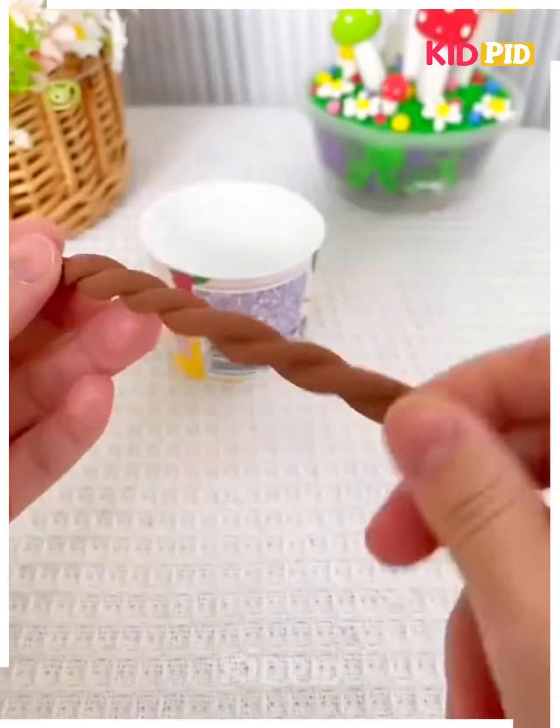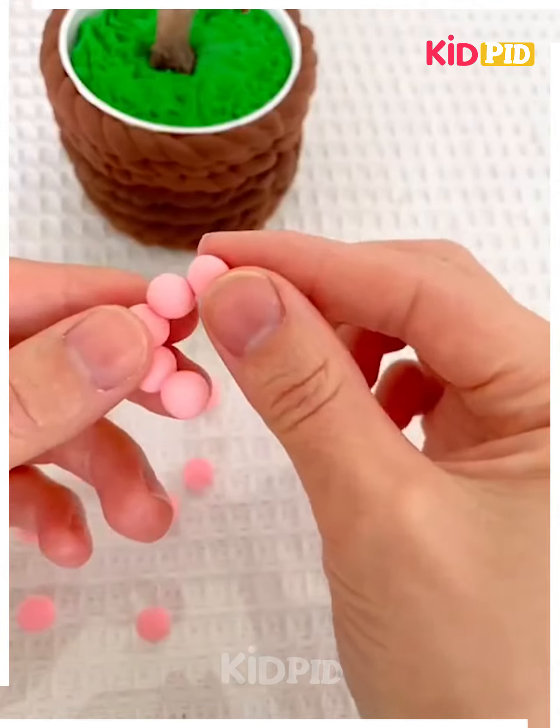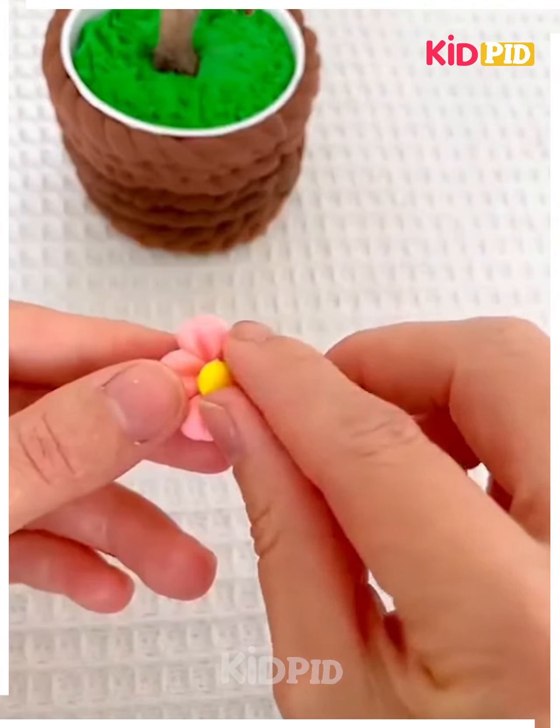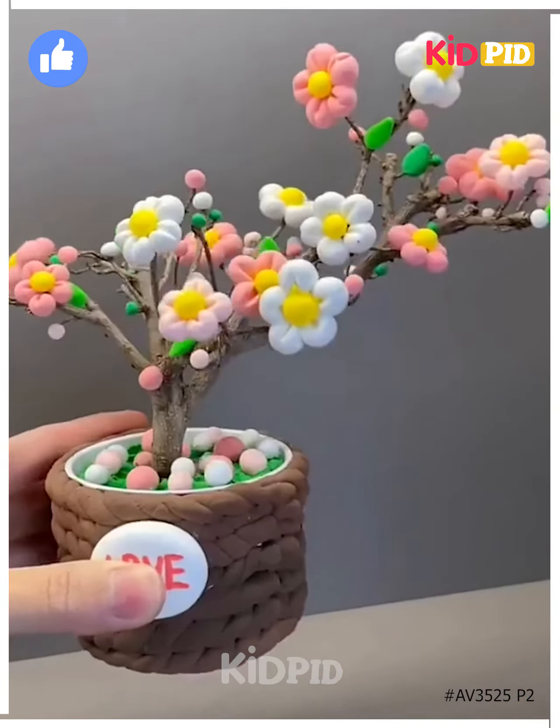Next, take a paper cup and roll clay around it. Fill it with green clay and put a dry stick in it. Now make flowers and put them on the tree, and your vase will be ready. Thanks for watching, bye bye.